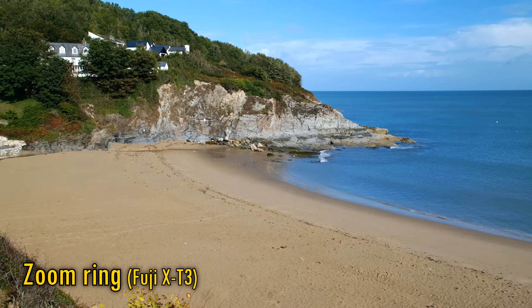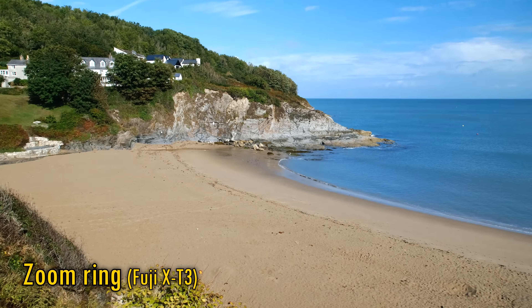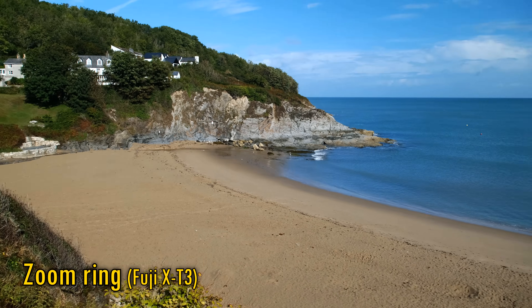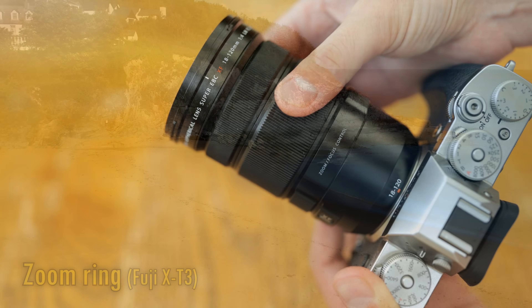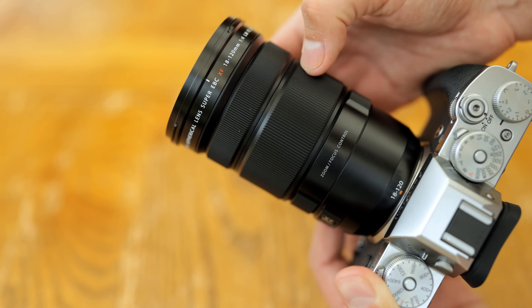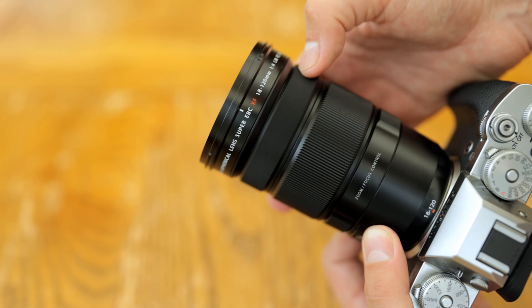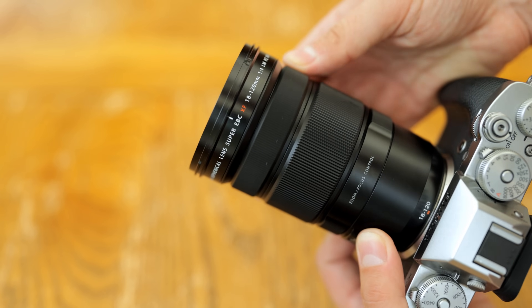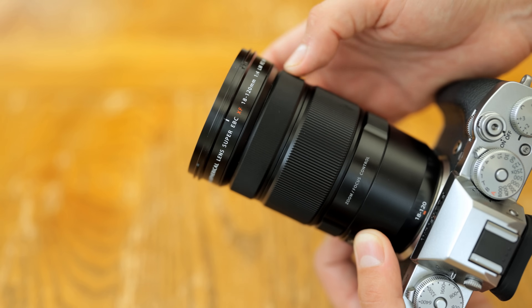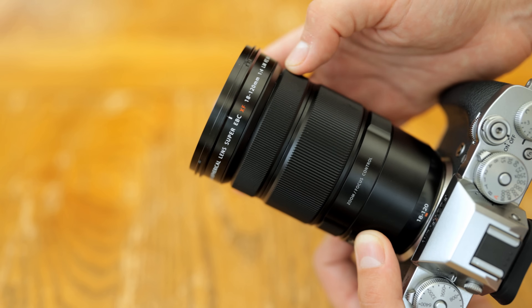You might have noticed that the video footage looks a little shaky here. This lens does not have image stabilisation, and neither does my X-T3 camera, unfortunately, so it is definitely a lens that'll be much easier to shoot with on one of Fuji's newest camera bodies which has in-body image stabilisation built-in. This is probably a contributor to the lens's price of $900, which is a little lower than you might expect for a specialist zoom option with such impressive parameters.